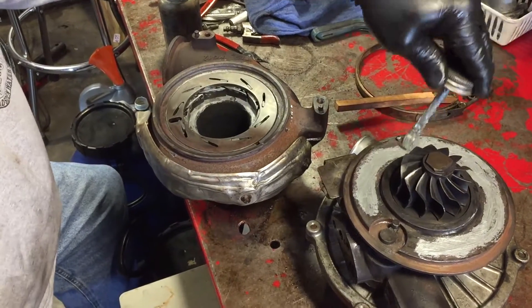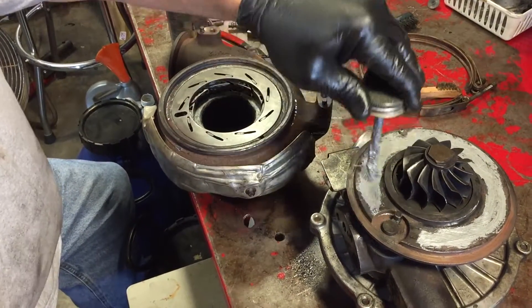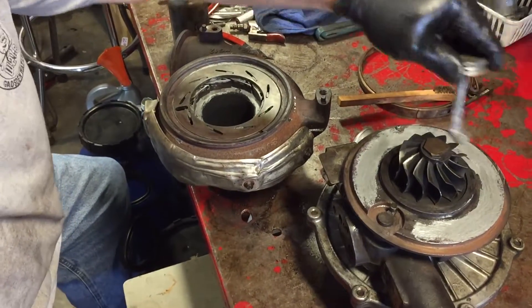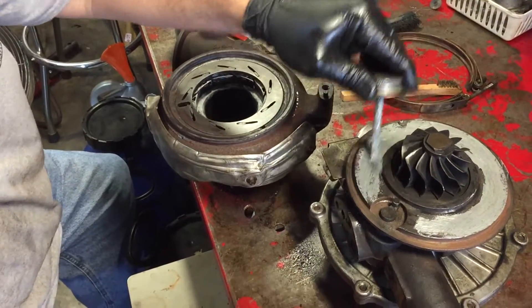Anti-seize compound is really nothing but a lubricant that is real high-temp heat resistant. It lubricates stuff that's going to be really, really hot — you put it around spark plugs the same way.